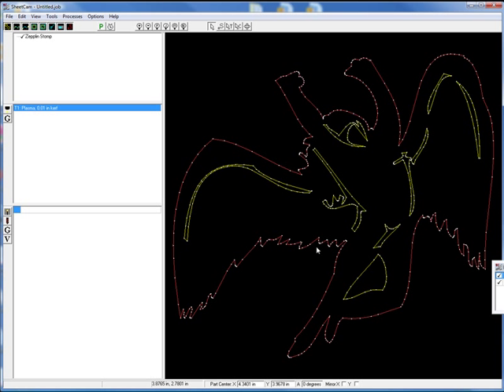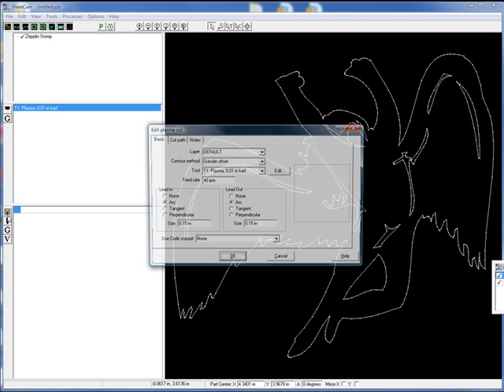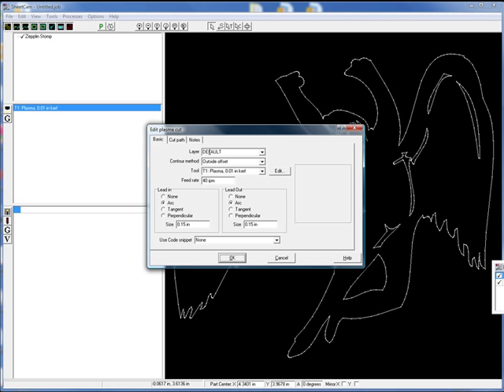So in SheetCam, we just brought in our image — here's our tooling. I really only use this for my plasma cutter. The layer is going to be the default layer. Outside offset, our tool, our feed rate — whatever you want that to be — leads in and leads out. In plasma cutting, you usually don't start exactly on one of these lines; you do a lead in and a lead out. You can do that in an arc, tangent, or perpendicular — it's your choice. We're just going to say OK.